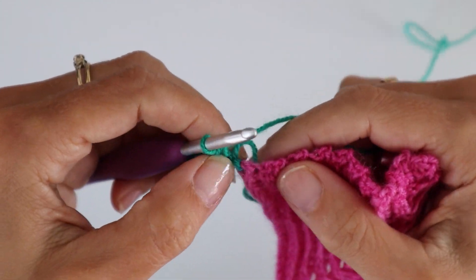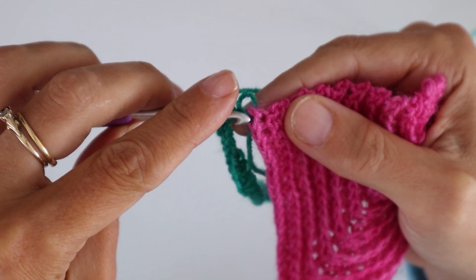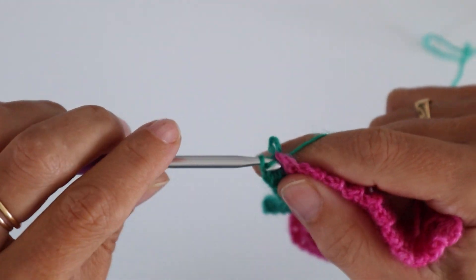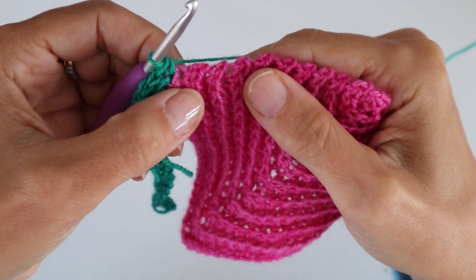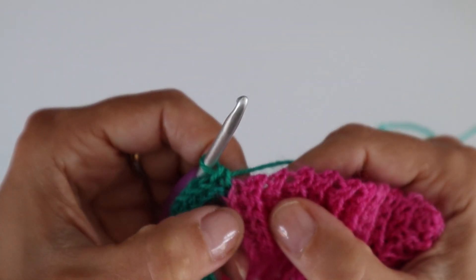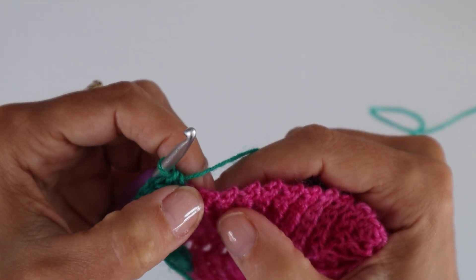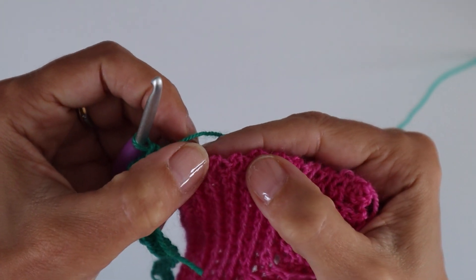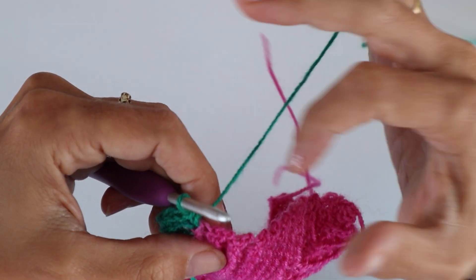I'm going to skip that unworked chain and then my corner for this first round is going to be that same spot where I joined the yarn. I'll work one single crochet in there, and then it will come to picking up the row ends. With the row ends, because it's back loop only, you can see that's a row end there and that's a row end there — it's quite easy to see how to work into them.